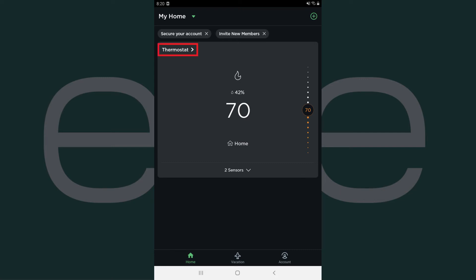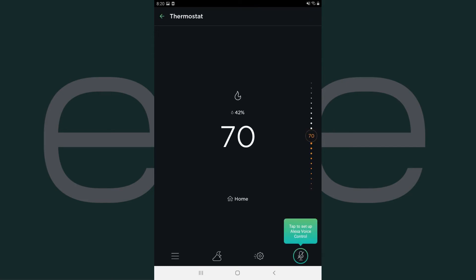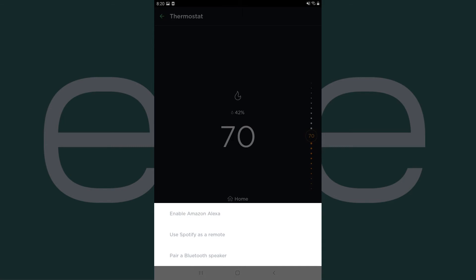Step 3: Tap Thermostat on this screen. The Thermostat screen is displayed. Step 4: Tap the microphone icon in the list of icons along the bottom of the screen. A menu is shown.